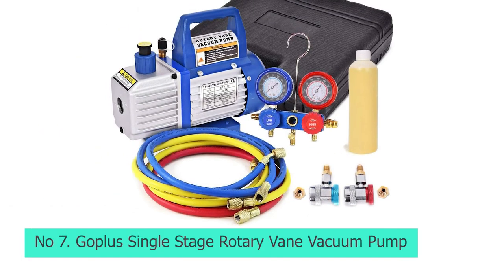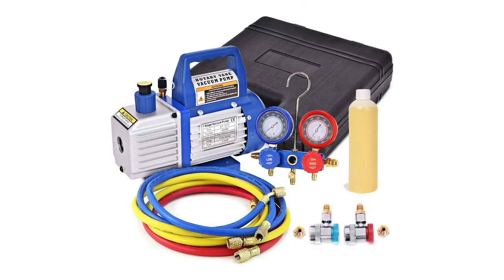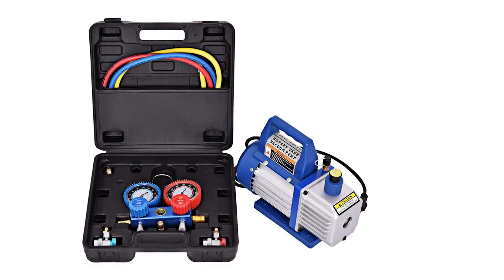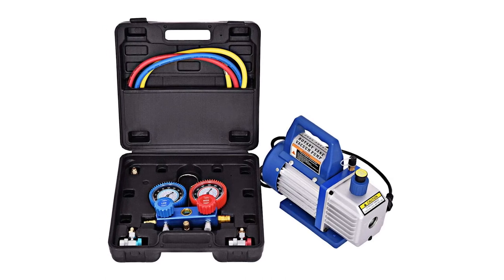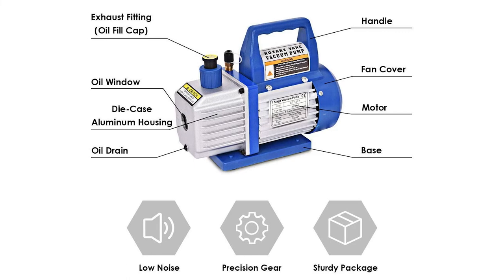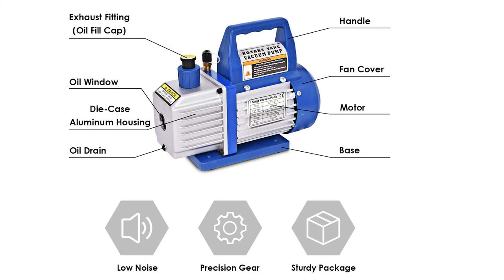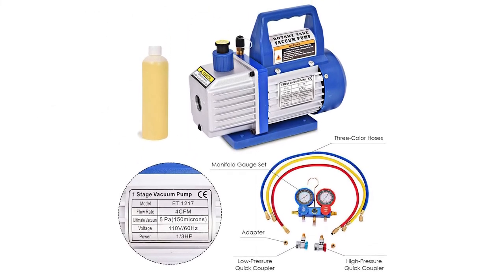Number 7: Goplus Single-Stage Rotary Vane Vacuum Pump. Goplus is one of the best brands of tools and appliances. This single-stage AC vacuum pump has an aluminum body that ensures lightweight construction, durability, high efficiency, thermal protection, and low-noise output, making it perfect for long-term duty. This heavy-duty vacuum pump delivers better than 150 microns and is ideal for R22, R12, R134, and R410 after configuring adapters. Its design allows for an airflow rating of 4 CFM and a pump power rating of 1/3 HP, making it suitable for a lot of applications with ease.